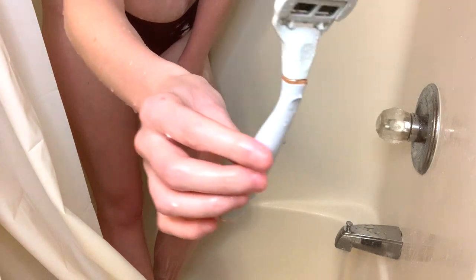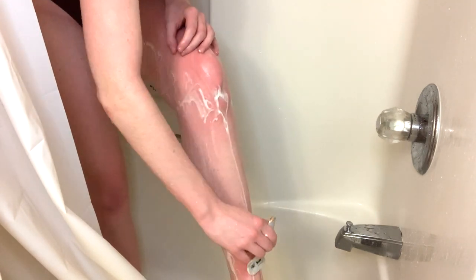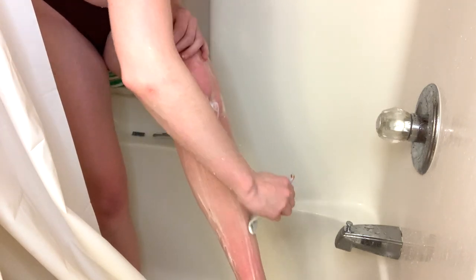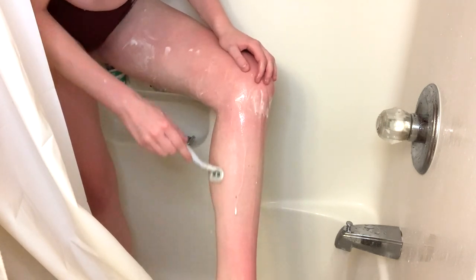Then I'm just washing off all the sugar scrub. The next thing I do is shave. I've heard mixed reviews on whether you should shave or exfoliate first — I always exfoliate first, but you can probably do it either way. I'm just starting from the bottom of my leg moving to the top, making sure I'm getting everywhere so the tan lasts longer and applies evenly.